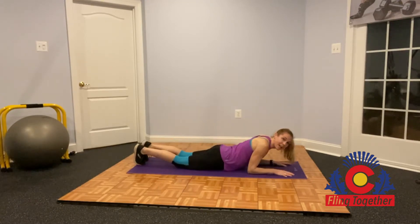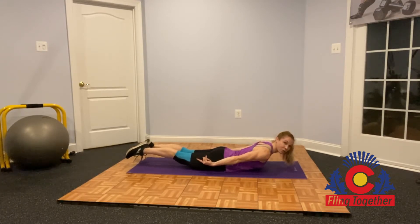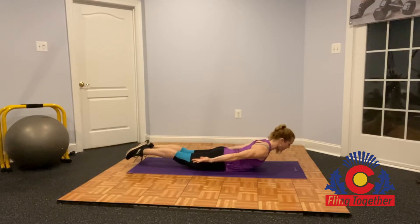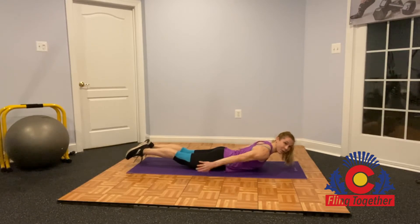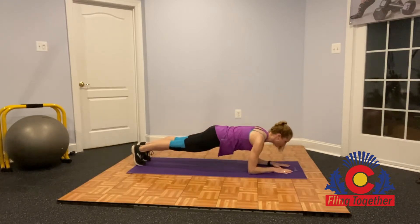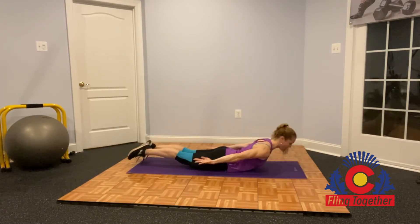As soon as you're done with that, come right down to your belly and squeeze up into a rocket hold. Squeeze those heels together, turned-out toes, palms up, slide your shoulder blades into your back pockets, and hold for 30 seconds. Once you're done, go right back into your plank for a 30-second hold squeezing everything, then right back into your rocket hold for 30 seconds.